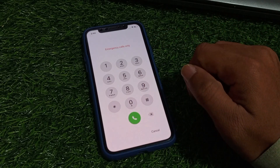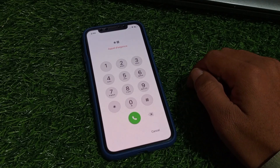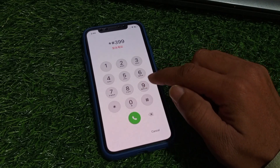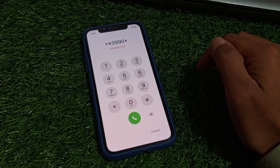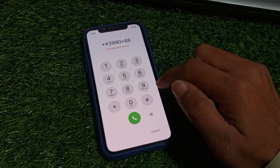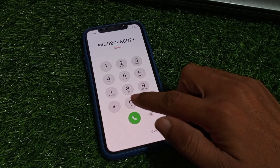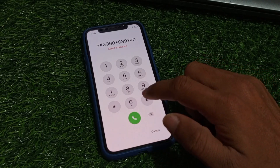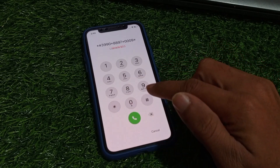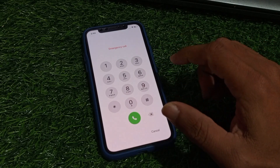So dial the pin again: star three nine nine nine zero, star zero eight eight nine seven, star zero zero zero zero nine star, and press dollar. The code is added on your iPhone.